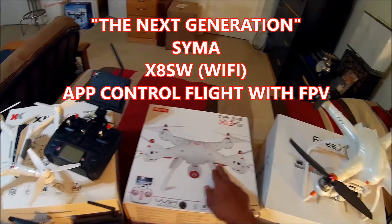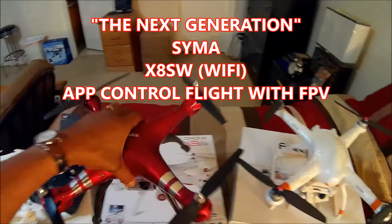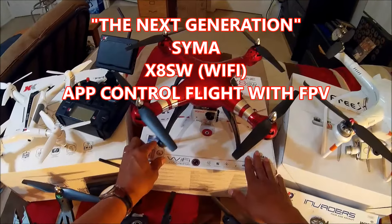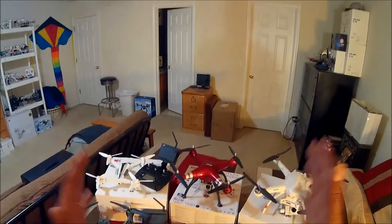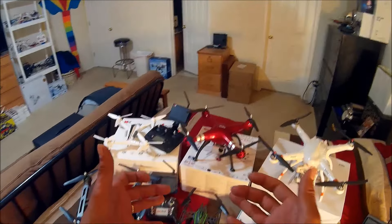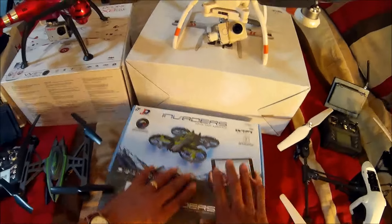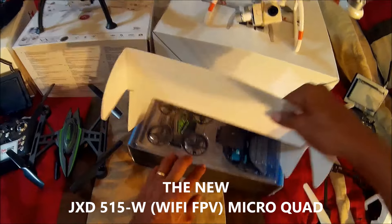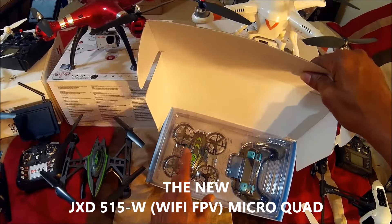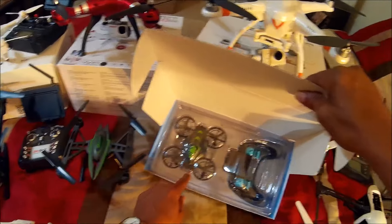The SYMA SW — SYMA is going to be marketing their drones to what I call the X Generation kids who like to fly with their mobile devices. I have an open box but we'll take a quick look at it. This is a micro size, the 515, and it came in the same black and green color scheme.